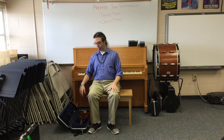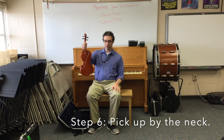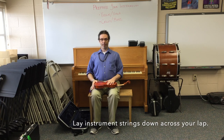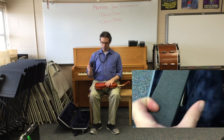For all students who play violin and viola, we pick up the instrument by the neck. This is the strongest part of the instrument. We lay it flat across our lap.